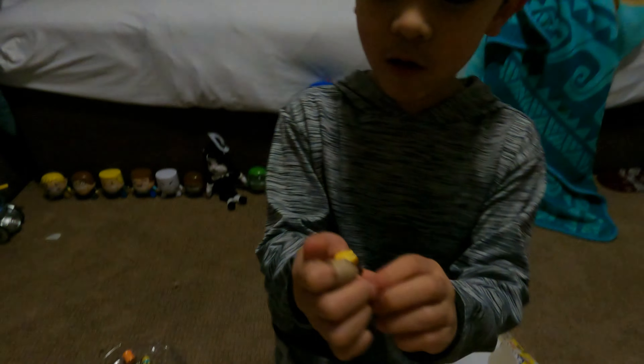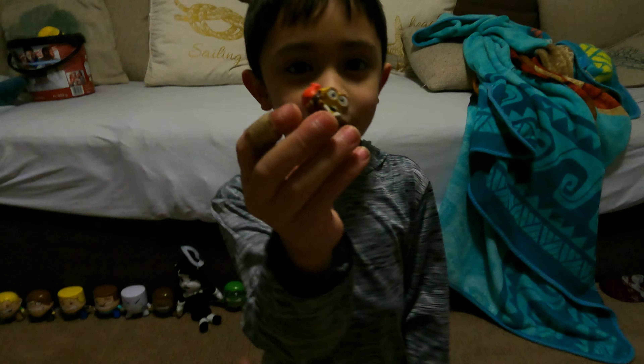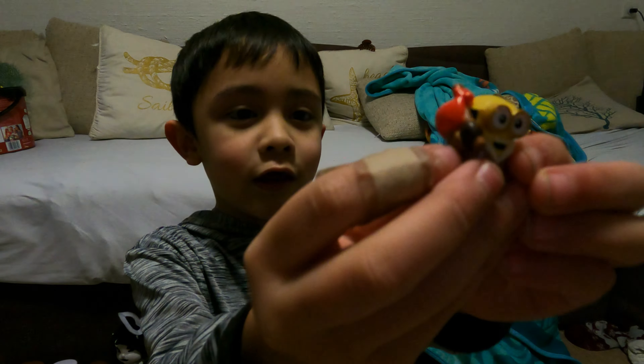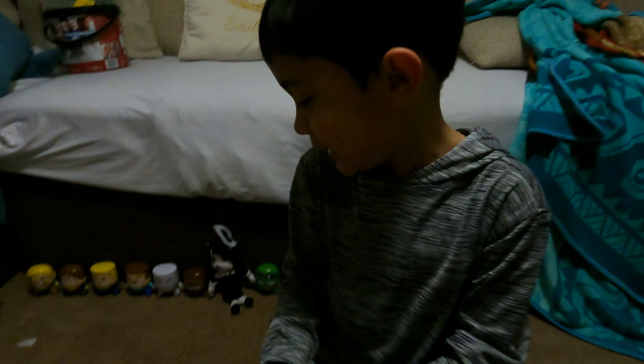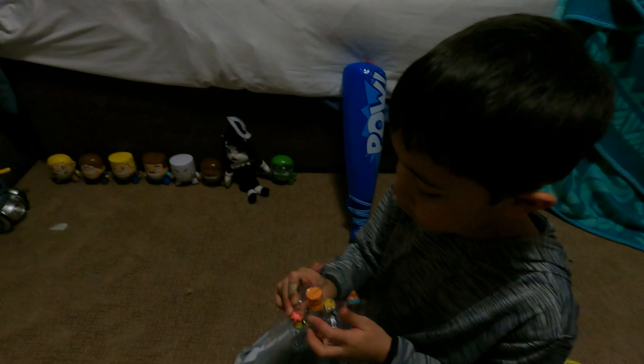I think you guys don't know the Minion names, so I'm going to say the names. This one is Bob. There's a reason why they are wearing a jacket — it's because it was cold. Oh, so squishy! Oh, so squishy — what's that squishy, guys? That's squishy too.